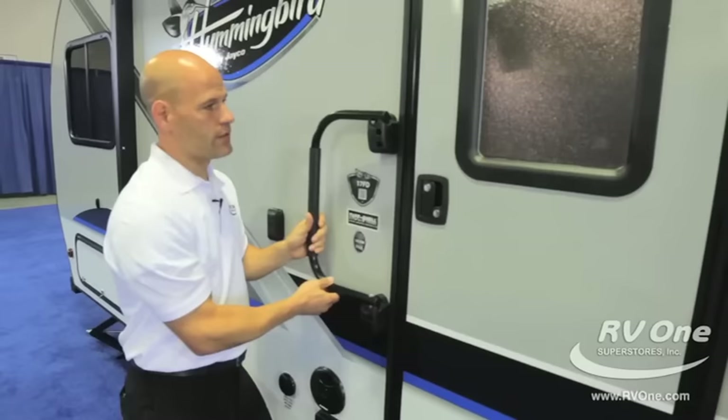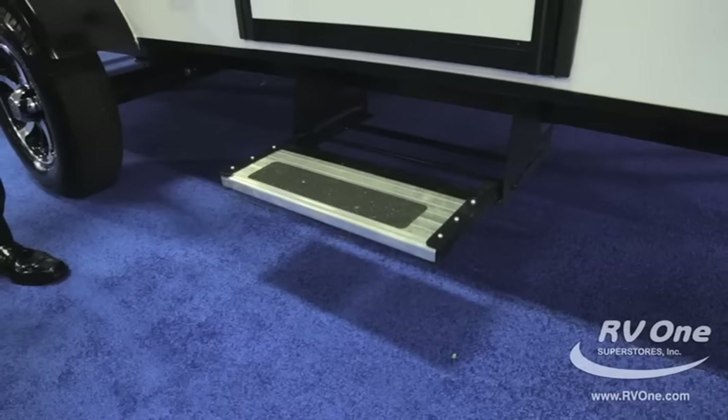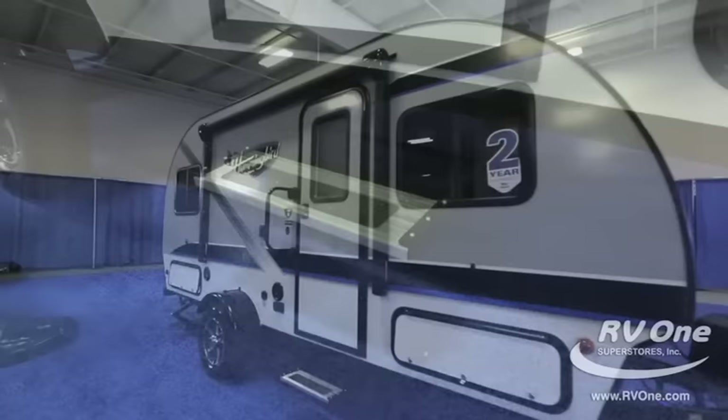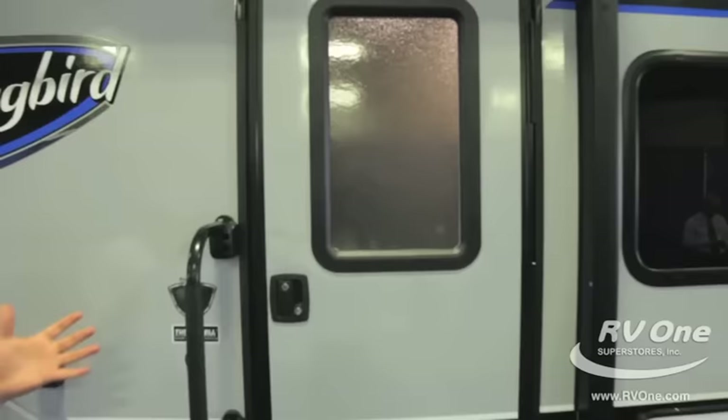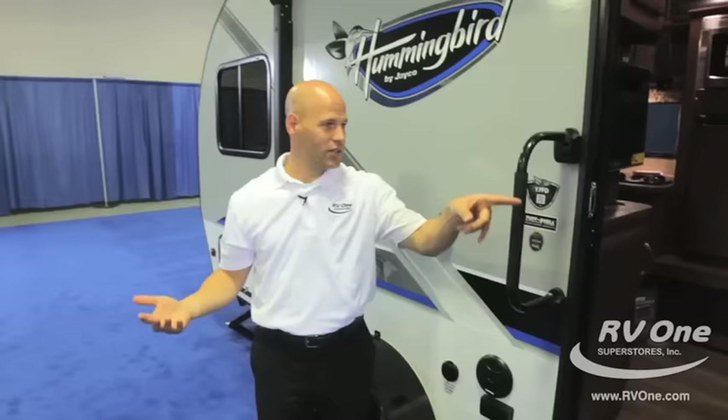The exterior grab handle — most travel trailers at thirty thousand dollars and up you'd have to ask for this, but with this travel trailer at a much lower price it comes standard. Aluminum entry step — it just looks high-end. And notice the 26-inch wide door. Before I open the door, look at this — a window in the door! The R-Pod can't get it. Jayco has a window in the door — that's a big plus.